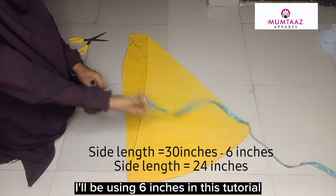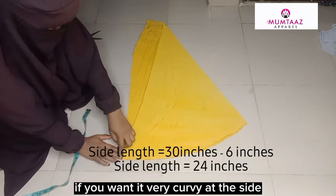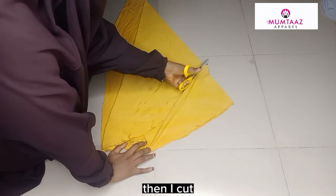I will be using 6 inches for this tutorial. You can make use of 7 to 10 inches if you want it very curvy at the side. Then I cut.